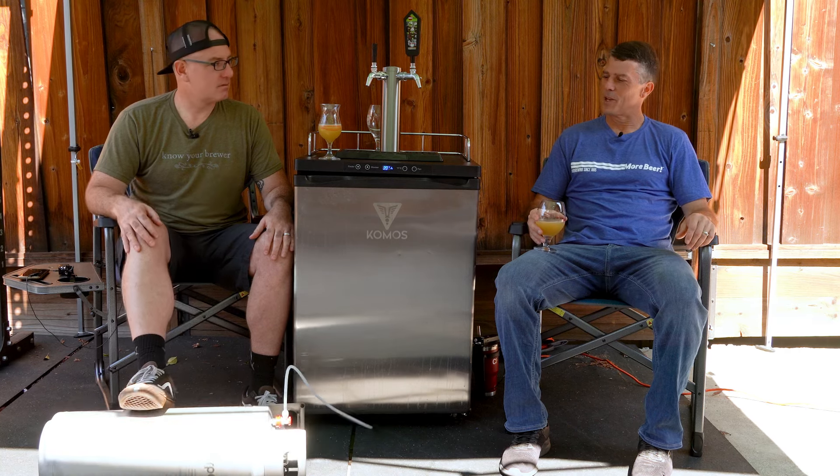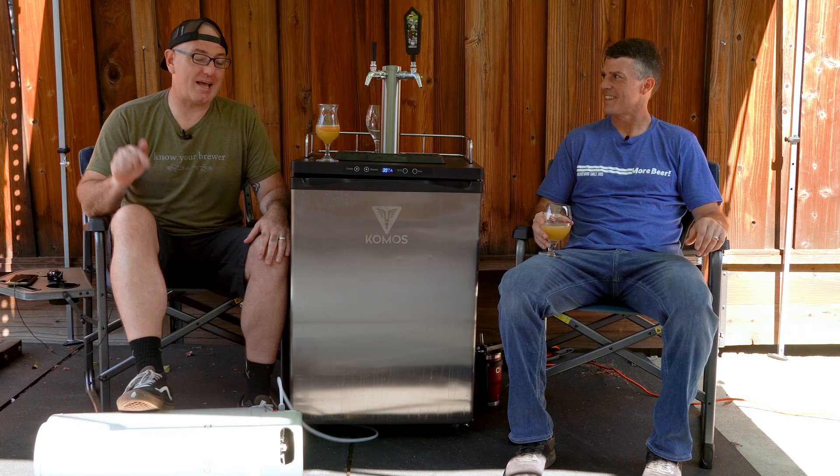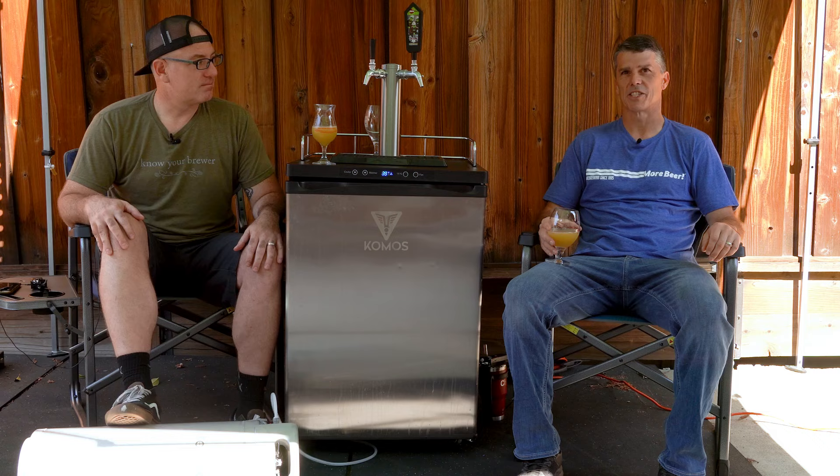Hey Vito, what are you doing? Well, the Northern California Homebrewers Festival is in less than 48 hours and I have to carve that Dortmunder that we brewed so we can serve it. Well, probably a good time to have a discussion on carbonation. Let's do it.